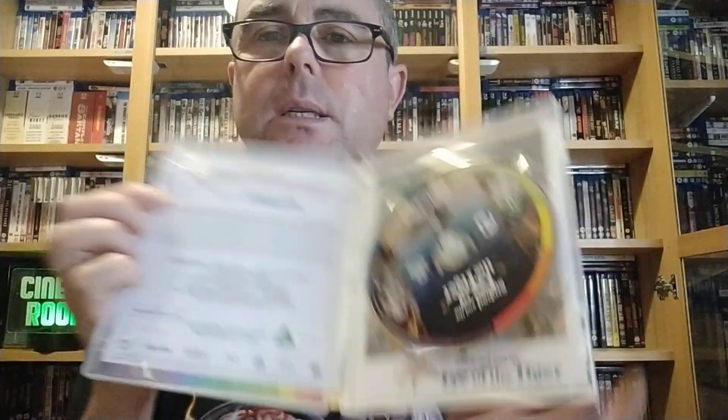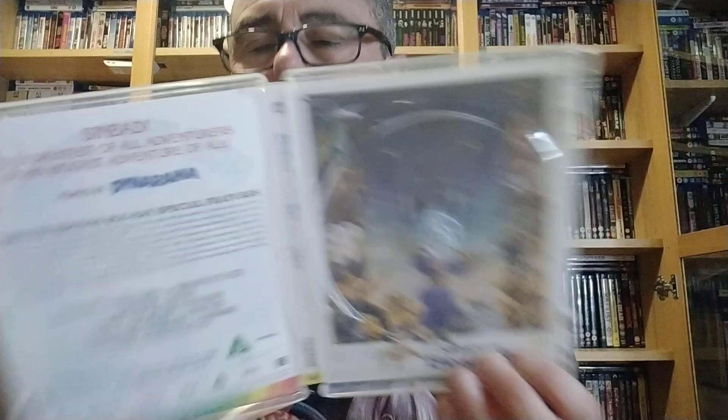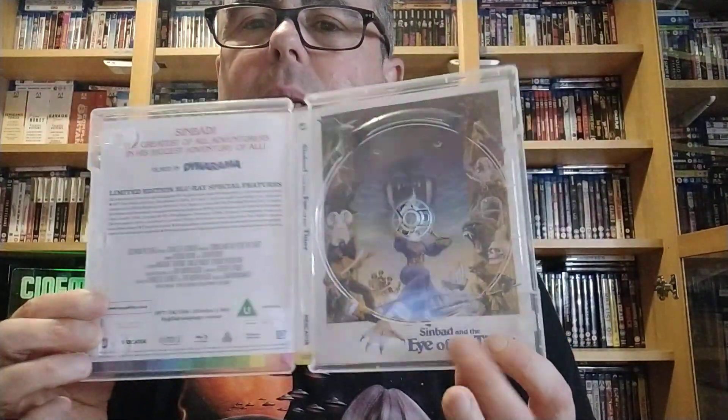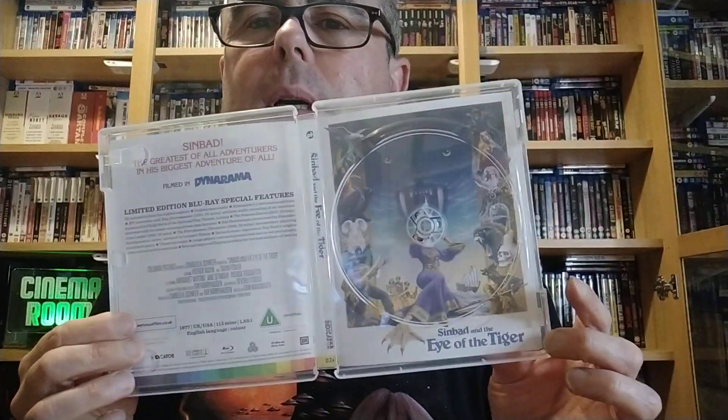And this one — I think it's 1977, the same year as Star Wars. What a year — you had Sinbad and the Eye of the Tiger and Star Wars. I've gone with that cover; I think it's quite good. It's 1977 and it's 113 minutes. I'll take that out and there's the artwork. I quite like the artwork of that one actually, with the tiger. Yeah, it looks good.